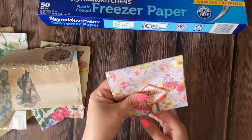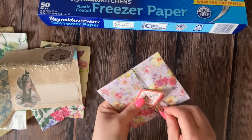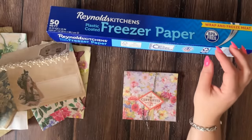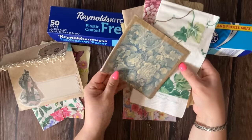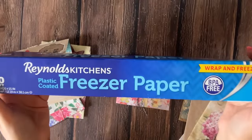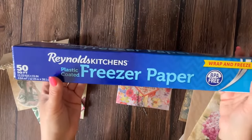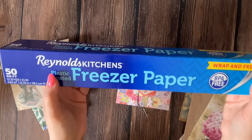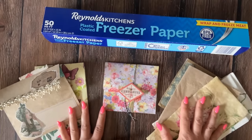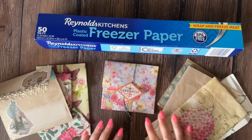Now, why do I love using freezer paper so much with my napkins? Well, that's simple — freezer paper allows you to make your napkins stronger. I have tons of pretty napkins but they're just too flimsy to use alone. The freezer paper is going to add strength, integrity, and that nice little crinkle that we love so much when we're working with paper. So, are you ready to see how I turn ordinary paper napkins and freezer paper into junk journaling treasures?